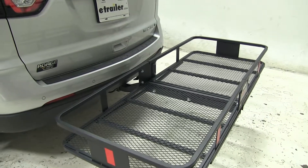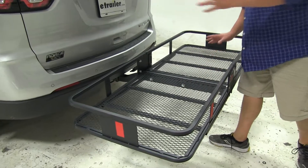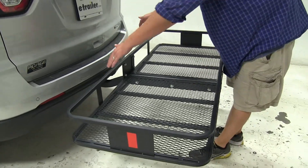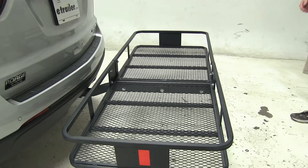This has a carrying capacity of 500 pounds. It has a nice mesh floor which makes it easy to clean. We also have railing all the way around the cargo carrier, and that can serve as a tie-down point for either your ratchet straps or your bungee cords.